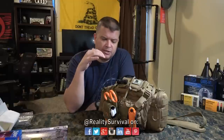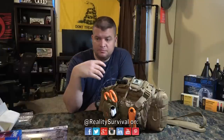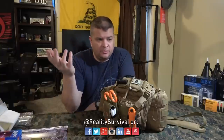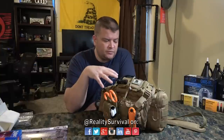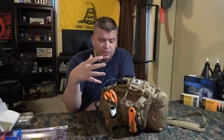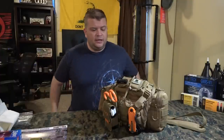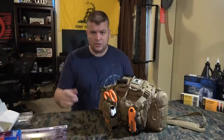It's not out of the realm of possibility that you could show up to pick your kid up from school, go to a concert, or a Friday night football game, and there could be some sort of act of major violence. That's why I think it's important to have something like this in a vehicle. I've had a variety of different kits in my vehicles over the years, and this is the one I'm going to be putting into my personal truck as well.